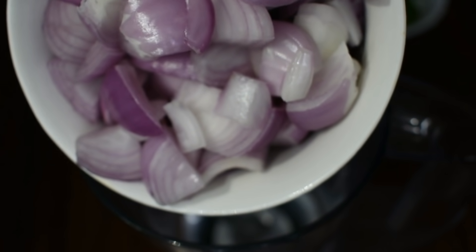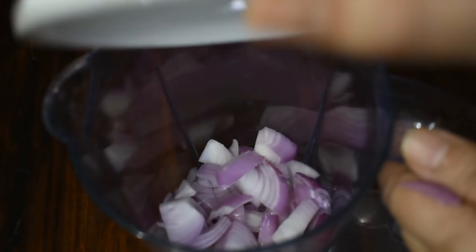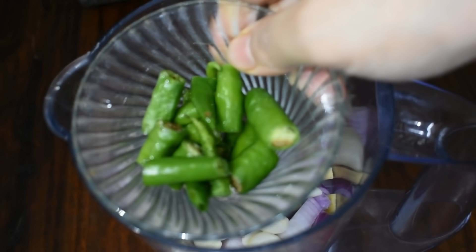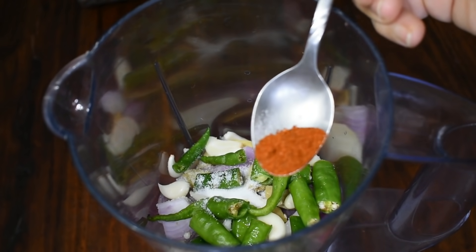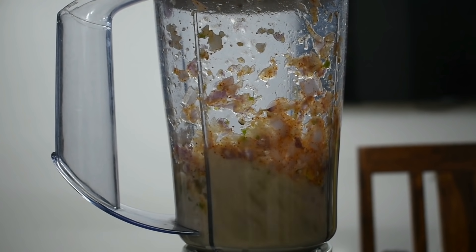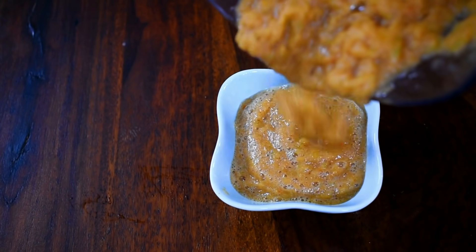Our onion ginger chutney is very simple. I have taken a blender jar — chop 2-3 onions a little bit into the blender jar. I have taken a little ginger, some garlic, and green chillies — you can adjust the chili to your taste. I am adding a little salt, red chili powder, and lemon juice. Now we will blend it. That's it — our onion ginger chutney is ready and it is very yummy.